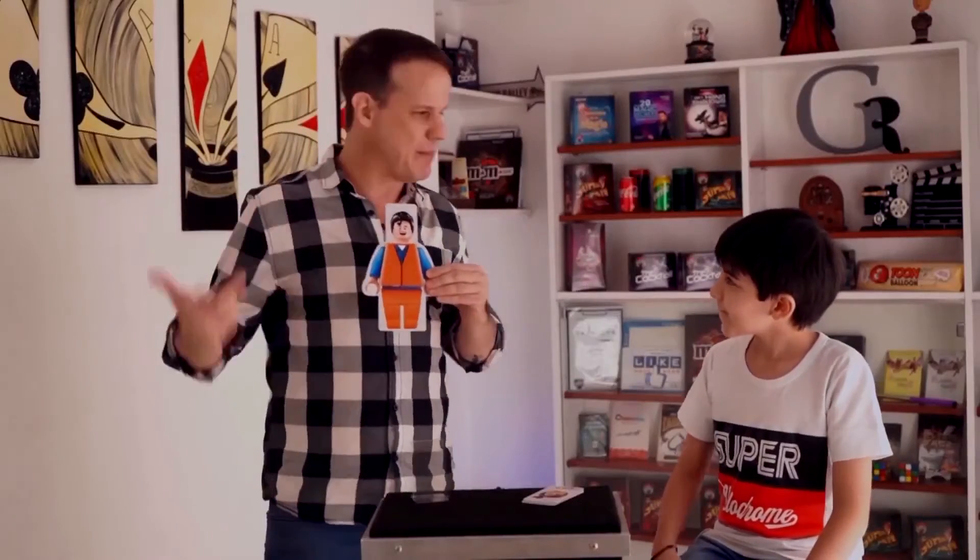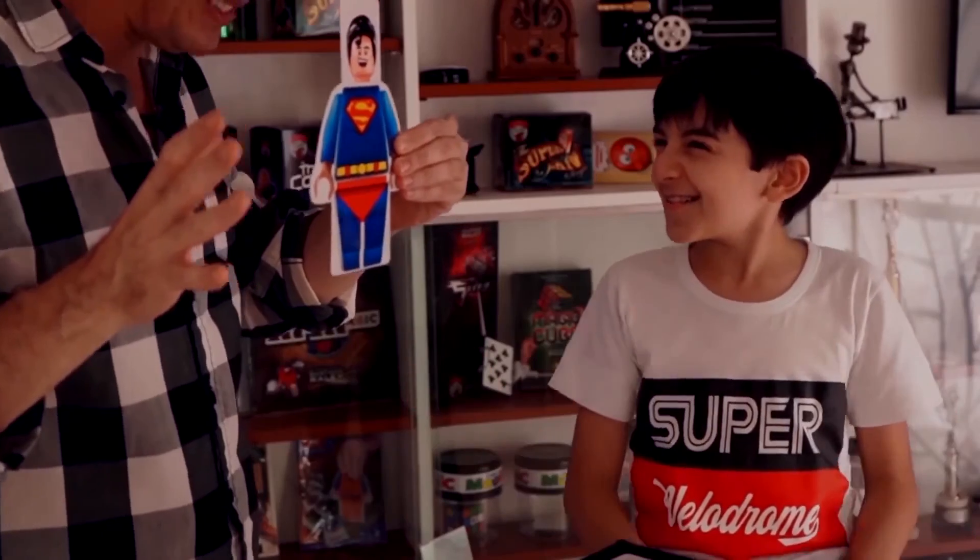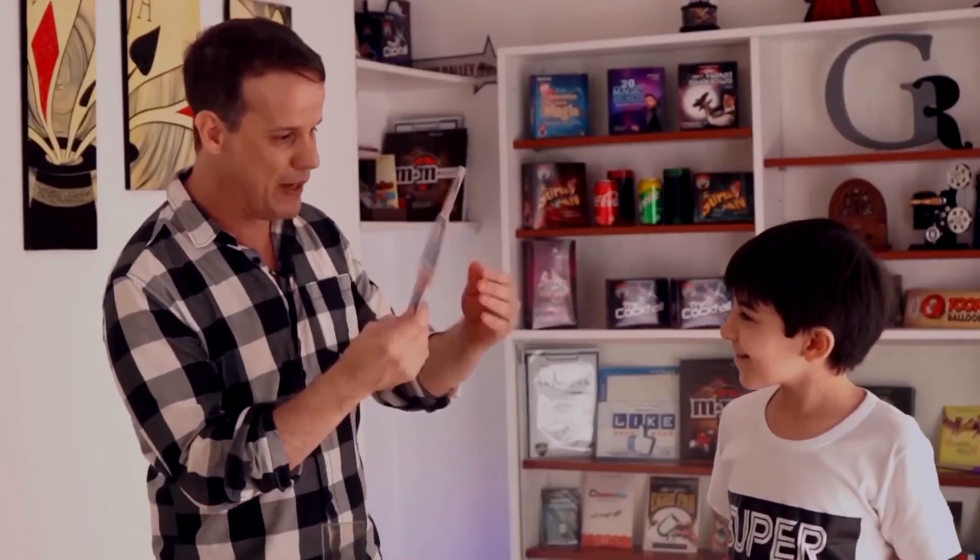But we need the torso and the legs. One, two, three. Wow! And we have Superman — the full body.